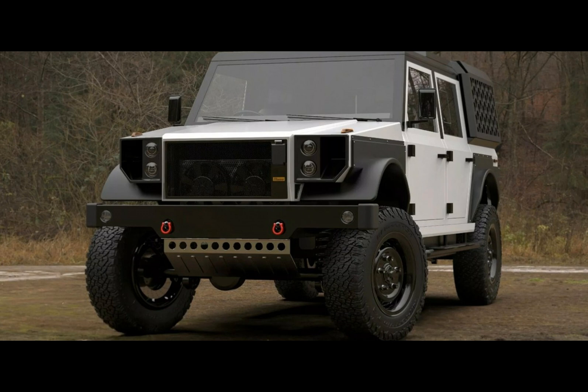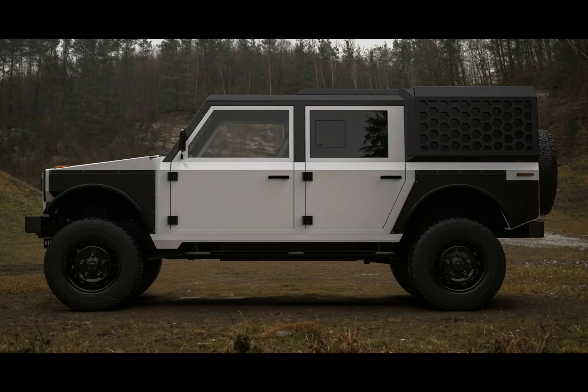Monroe Vehicles, known for its recent attention-driving Mountain Rescue 4x4, is once again in the spotlight. This time, it's for a more refined EV utility ride, made in the Series M.